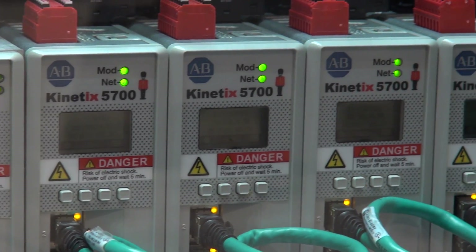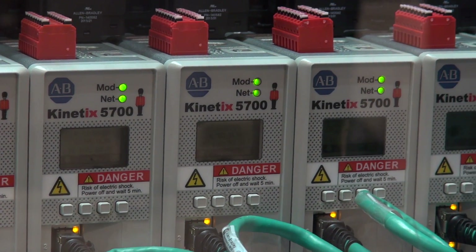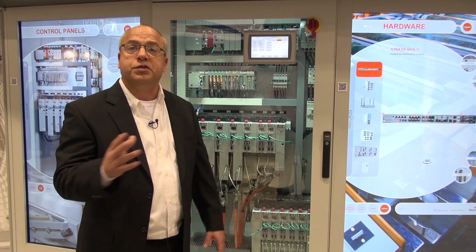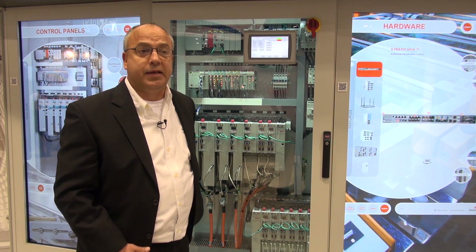As you'll notice, these drives are very compact. They have the best-in-class power density and we offer both single axis and dual axis servos. A KGNAS 5700 system will save between 40 to 70 percent in panel space savings.